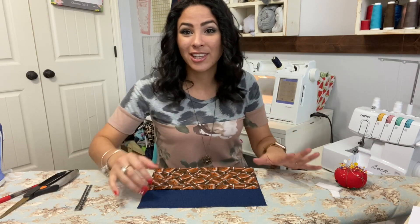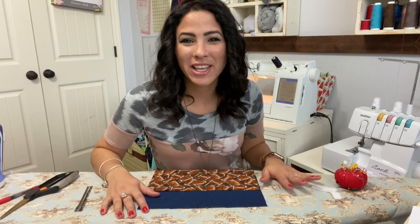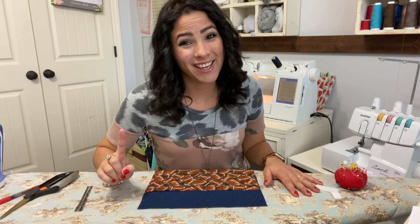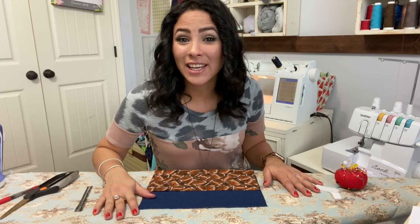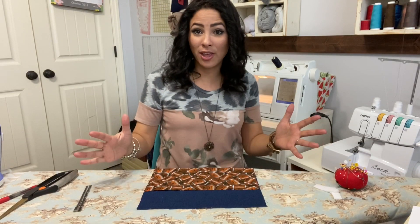Before I get started, let me remind you of our fun giveaway — a $50 Ellie and Mac gift certificate, which we do every month. All you have to do is subscribe to our channel if you haven't already, and comment below one of our videos, and you will be entered for the giveaway. Go ahead and do that right now and then come back and let's sew this baby up.